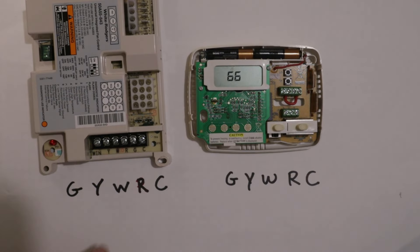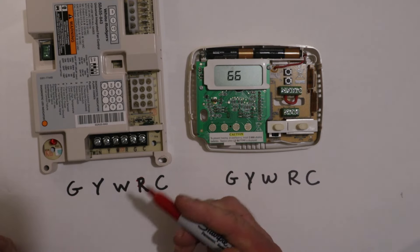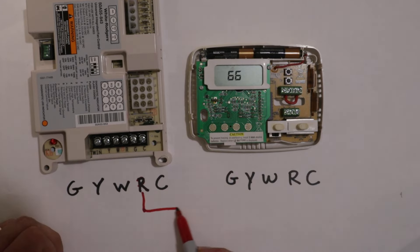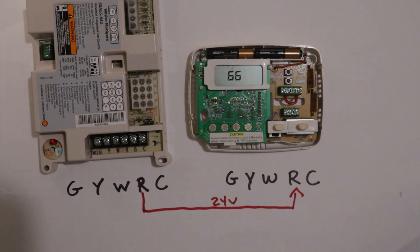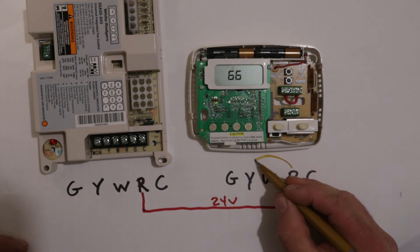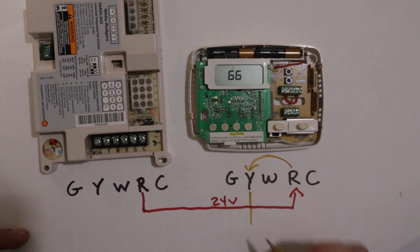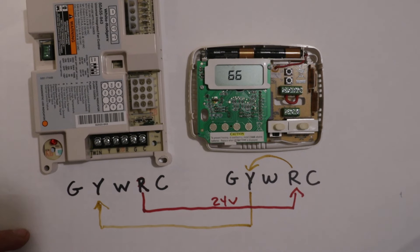The R terminal on your control board is going to send 24 volts to the R terminal on your thermostat. In most cases you'll almost always have a red wire available for that purpose. The thermostat receives that 24 volts, and when it calls for cooling, it transfers that 24 volts to the Y terminal. The wire connected to your Y terminal runs that 24 volts back to the Y terminal on your control board, which activates the cooling system.